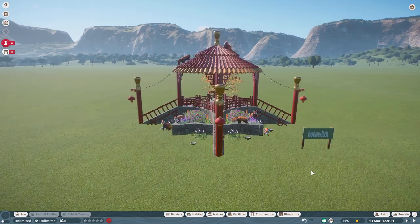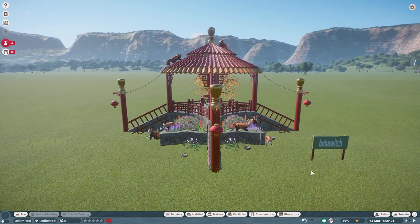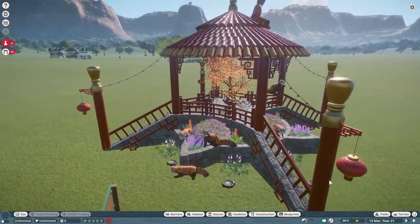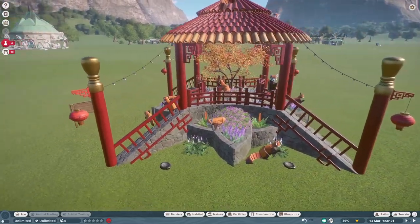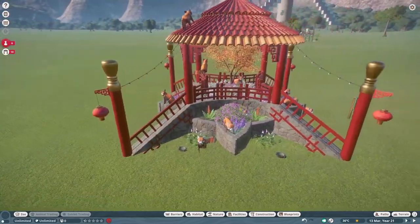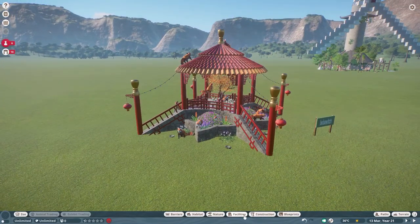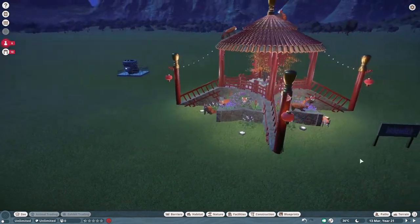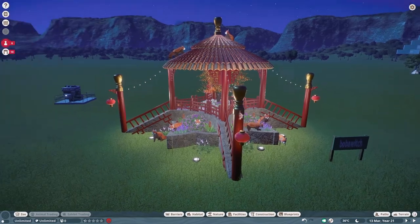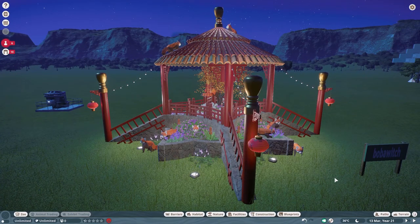Our next piece was made by Boba Witch. Boba Witch calls this Zerx's Red Panda Pagoda — I believe Boba built this for Zurich to put into his red panda pagoda exhibit, and it turned out beautifully. Your red pandas would be very happy to have that in their little exhibit. Let's take a look at this at night — there it is, all lit up, a very beautiful piece. Thank you so much Boba Witch for posting on the Steam Workshop and sharing your creativity.